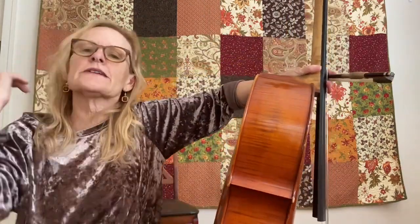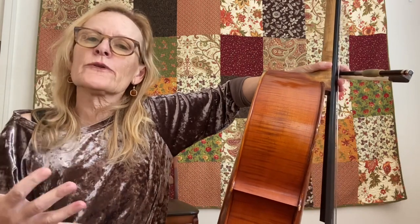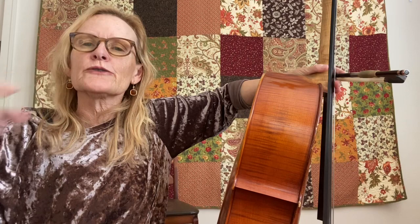Good luck with that. Practice that with half notes and with whole notes and with quarter notes. You just use less bow as you do the quarter note. Good luck with that.